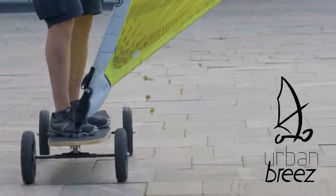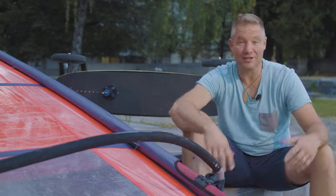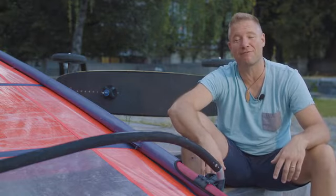I've created Urban Breeze. It's street windsurfing reborn. It's nothing new really, I just redesigned it the way I thought it should have been made the first time.